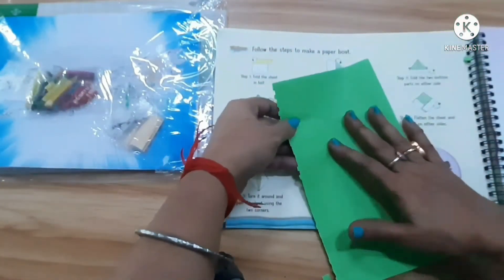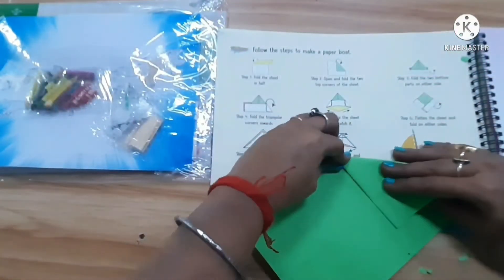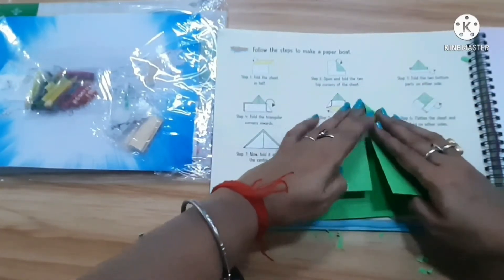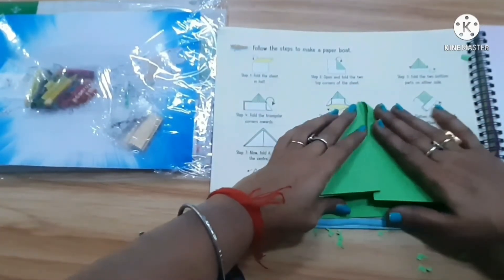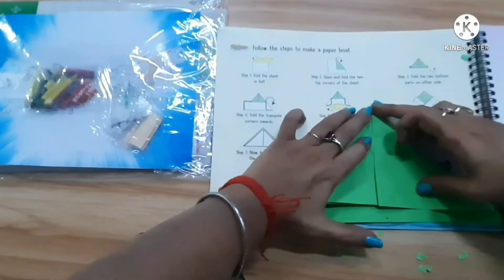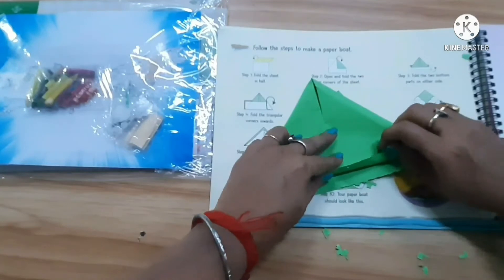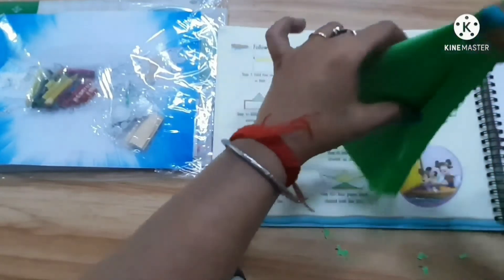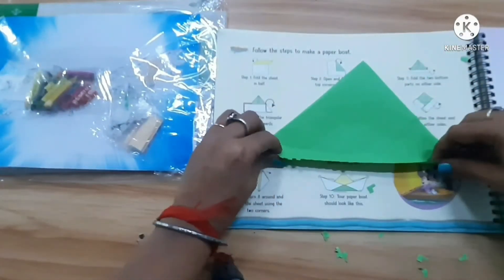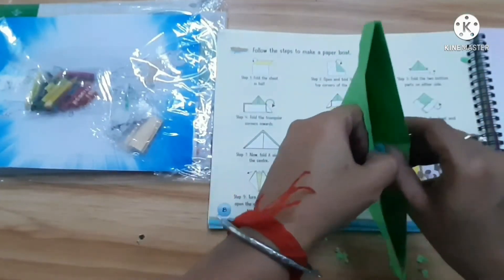You have to fold it in half, like this. Fold it in half and then fold it again like this. You have to fold it this way and then open the fold.